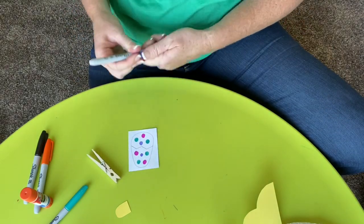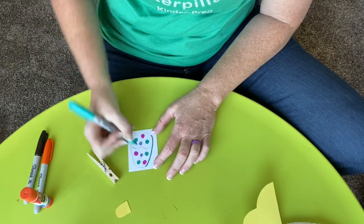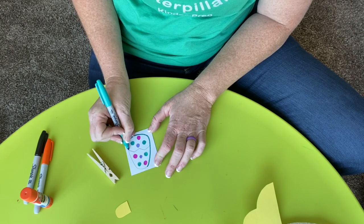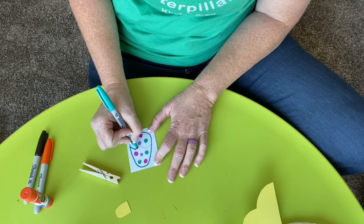So you can color it any way you want. And if you wanted, you could outline it if you like how that looks. I think I'm going to outline mine and then I'm going to follow right along this crack.